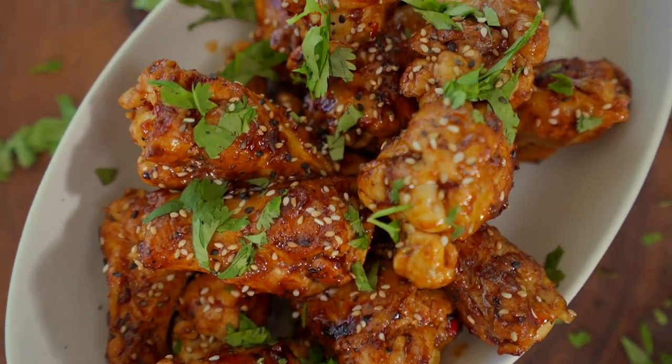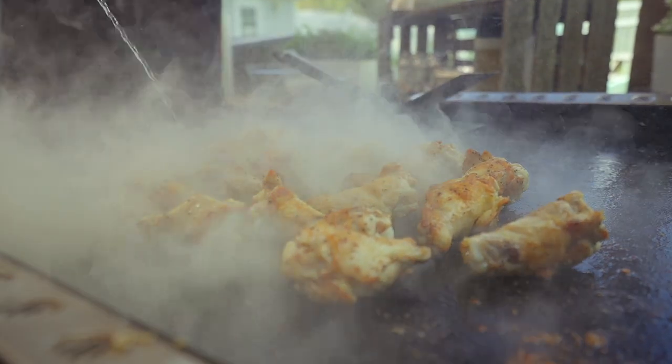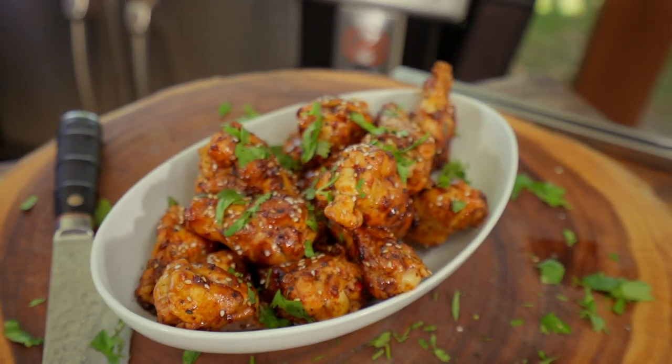Chicken wings are fantastic all year round — tailgating, throwing a football party, or just a Wednesday evening. Today we're going to elevate with harissa honey chicken wings. If you don't know what harissa is, we'll get into it. What is harissa? It's delicious — that's what you need to know. Let me show you how to do it.